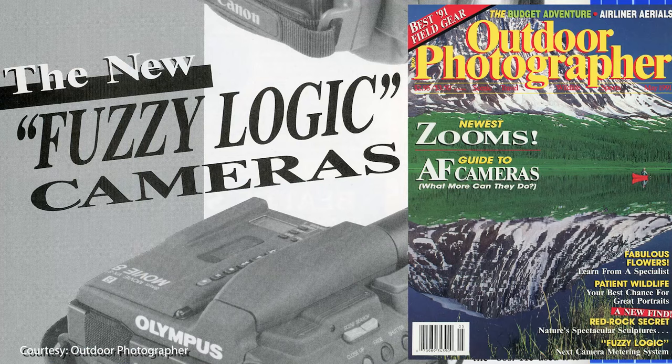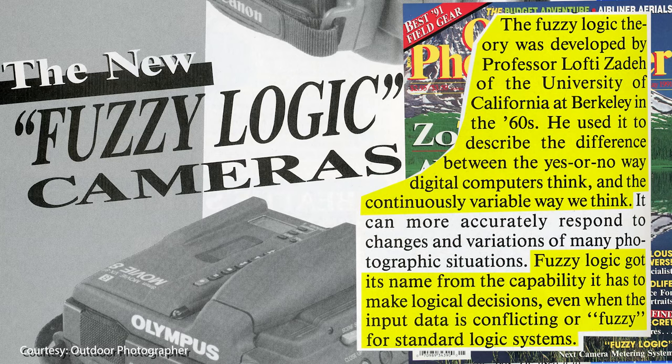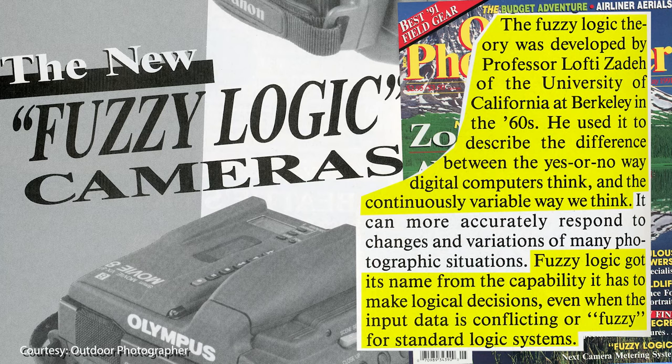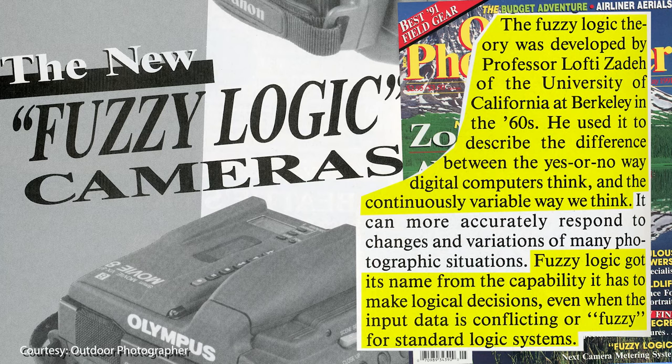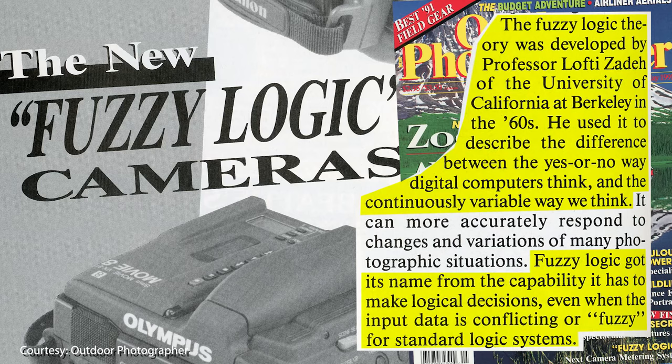In a May 1991 Outdoor Photographer article called 'The New Fuzzy Logic Cameras,' we learn more about the technology's origins. The fuzzy logic theory was developed by Professor Lofty Zadeh of the University of California at Berkeley in the 1960s. He used it to describe the difference between the yes-or-no way digital computers think and the continuously variable way we think. Fuzzy logic got its name from its capability to make logical decisions even when input data is conflicting or fuzzy for standard logical systems. The Olympus IS-1 is the first 35mm camera to use fuzzy logic in its exposure control circuit.